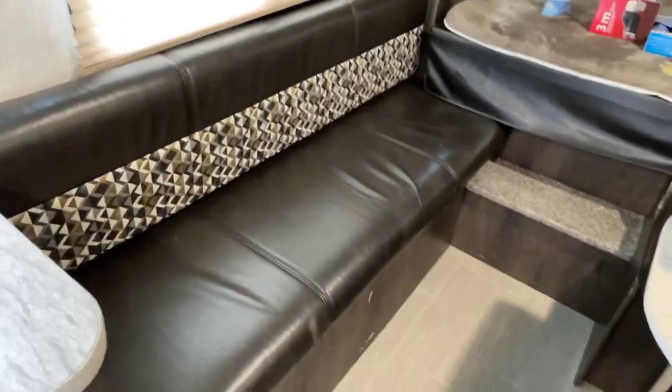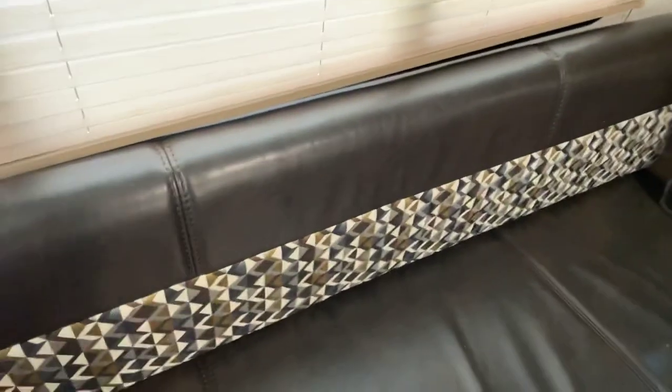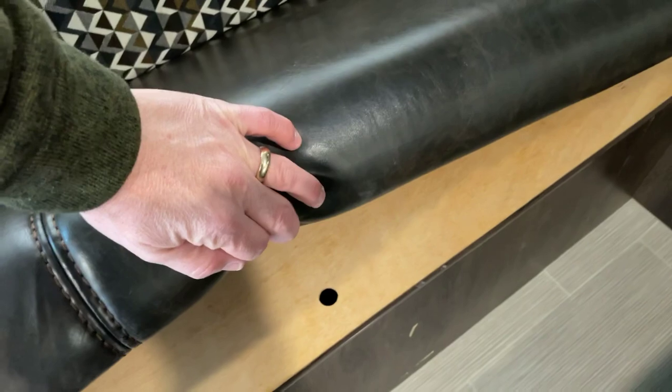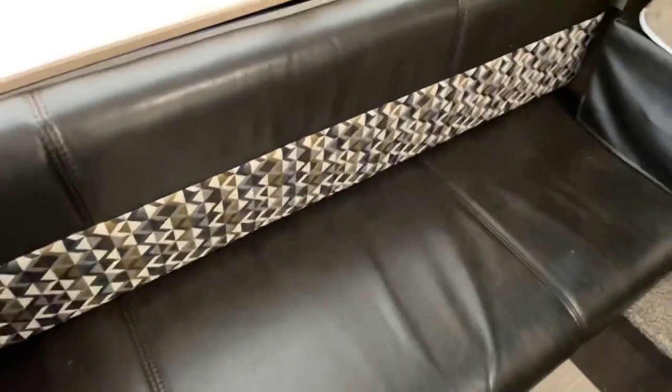Underneath this long bench seat is access to one of your big storage areas. There's a finger hole right there, so you can take both covers off and open that up. You have access to the same storage area that is accessible from outside the camper.